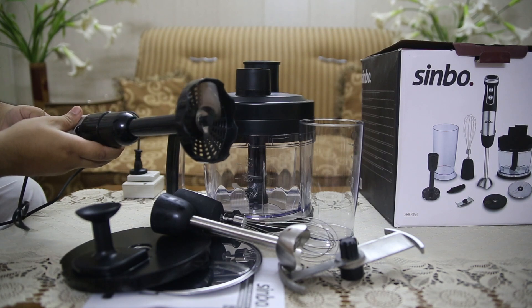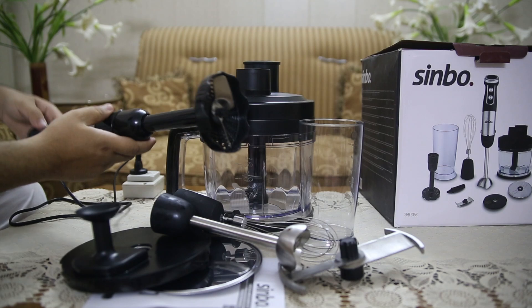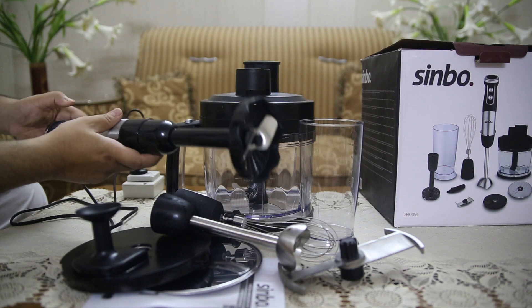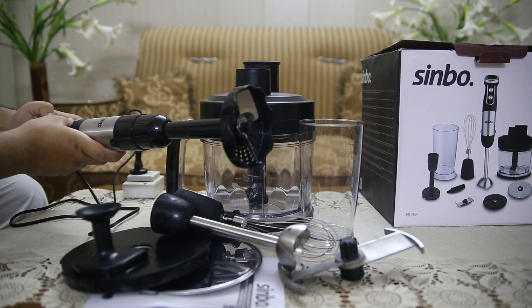This hand blender set features full sliding variable speed control, allowing you to adjust the blending speed according to your needs. Whether you need a gentle stir or a full-speed blend, the SHB3156 can be customized to handle it all with precision.